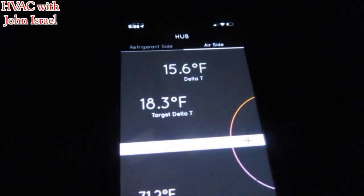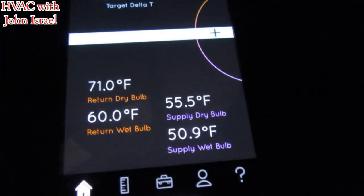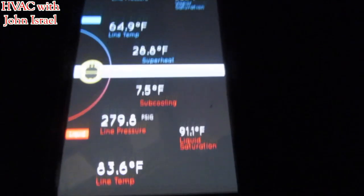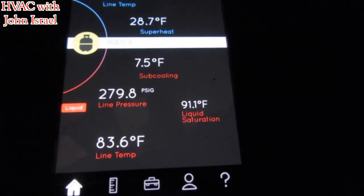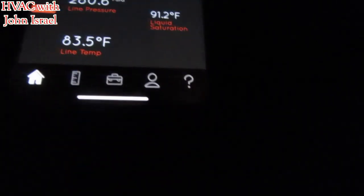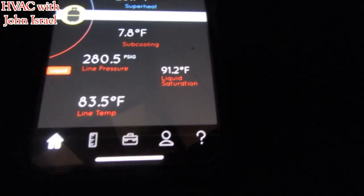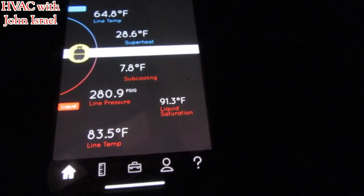We're looking for a target delta T of 18 and we're only getting a 15 degree split. We're still connected on the refrigerant side. We're up to 7.8 on the subcooling now.